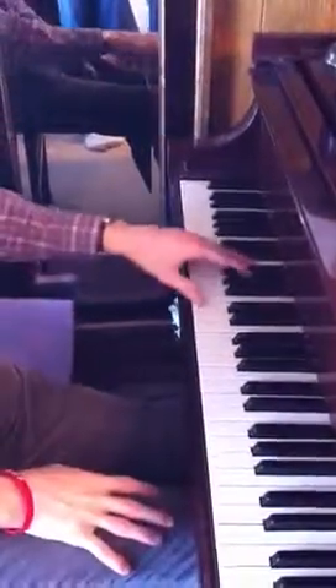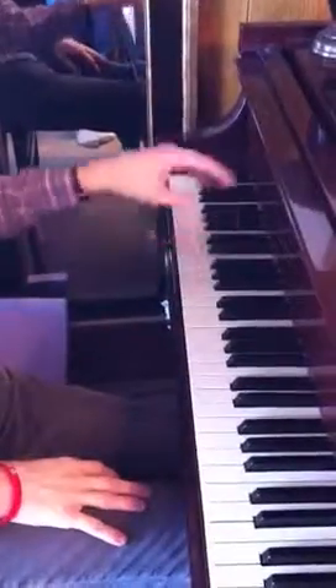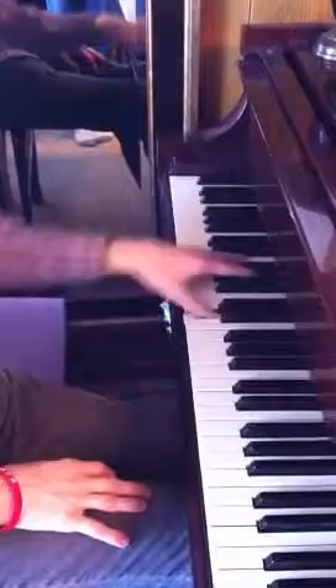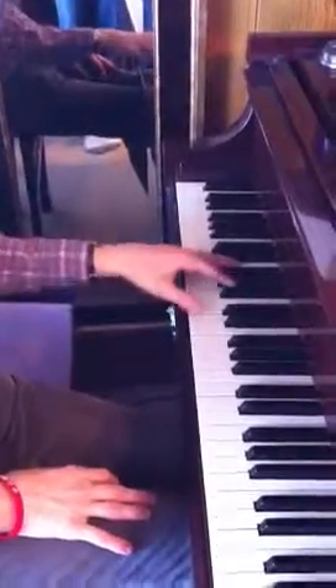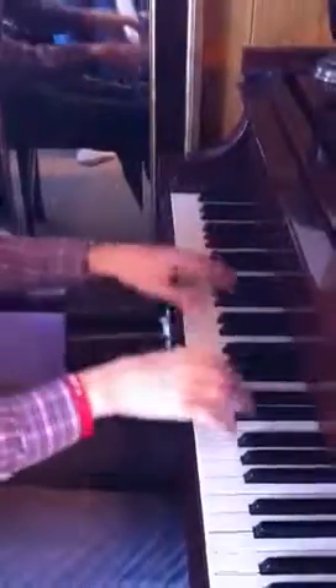At the beginning of each beat, feel a drop in your arm. At first, you should actually practice a drop. Drop. Release. Drop. Release. Drop. It will correspond with the melody.